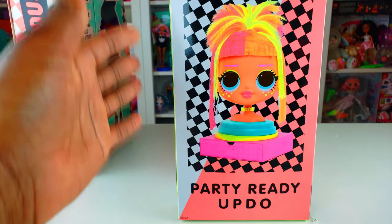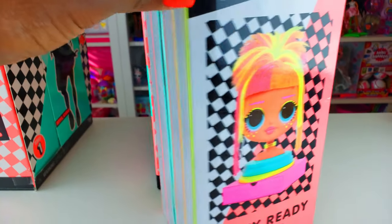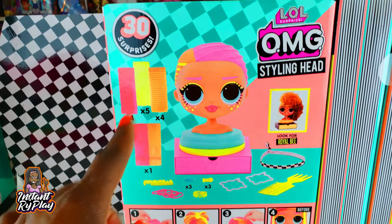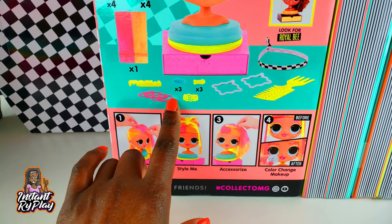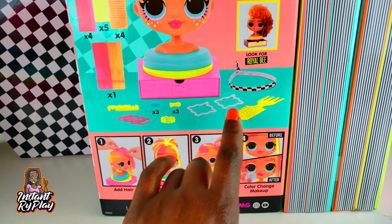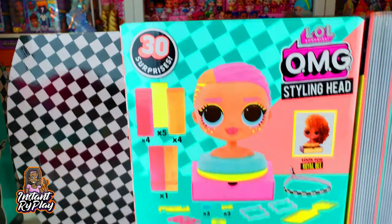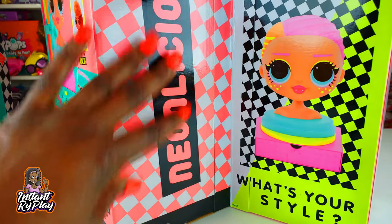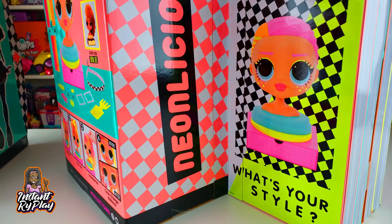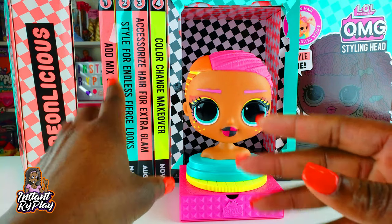On the box there are cute details — a makeover magazine and a party updo style. On the back it shows what's included: earrings, rubber bands, barrettes for her hair, a comb, and a headband. You can see the before and after look with her makeup so we get an idea of what the color change will look like. There are 30 plus surprises inside! It opens up to show Neonlicious and the makeover magazine — 'What's your style?' — I love her so much because she is so bright and fun.